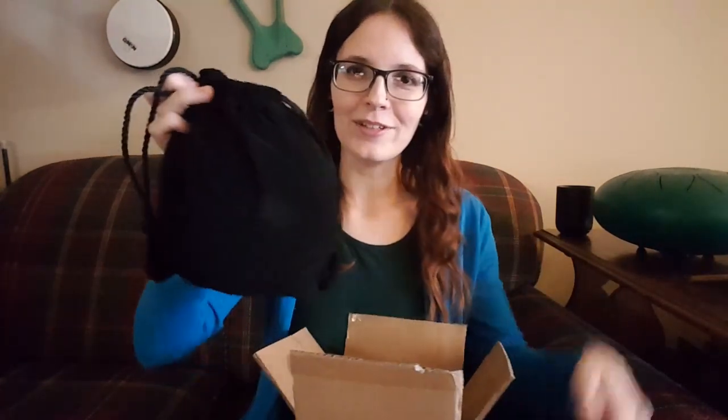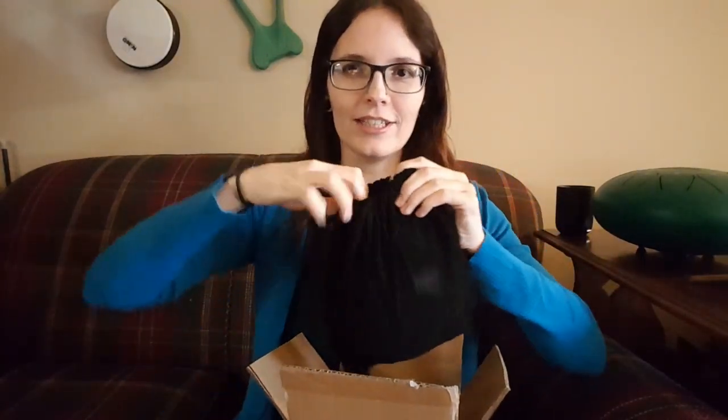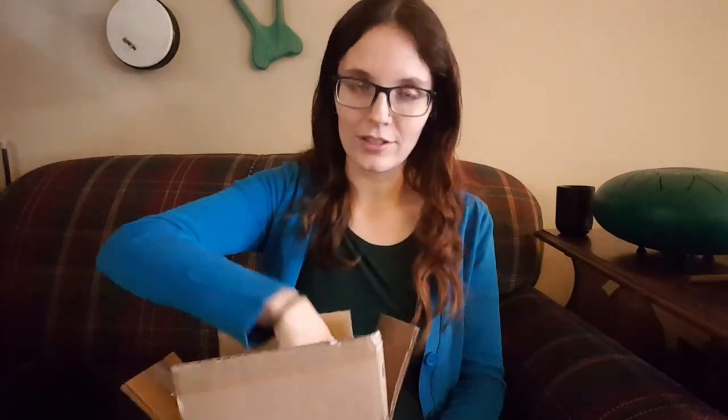It came in its own nice little carrying case. So far all of the steel tongue drums I've gotten come with this nice little bag, which I really love. It's wonderful to be able to carry it back and forth from school without worrying too much about what's going to happen to it.